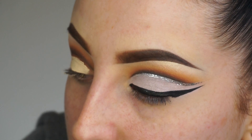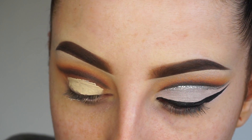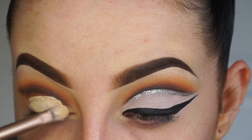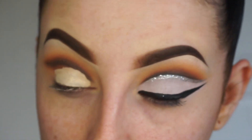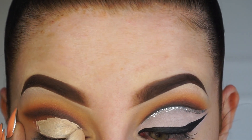You can do this with concealer or with the NYX jumbo pencil if you prefer. The reason I use Eden primer is because I still want the eyeshadow to stay in place and it does a little bit more when you use Eden. I'm using a flat Urban Decay Naked brush, and the trick is to get the shadow applied super smooth and super even with the flat brush.